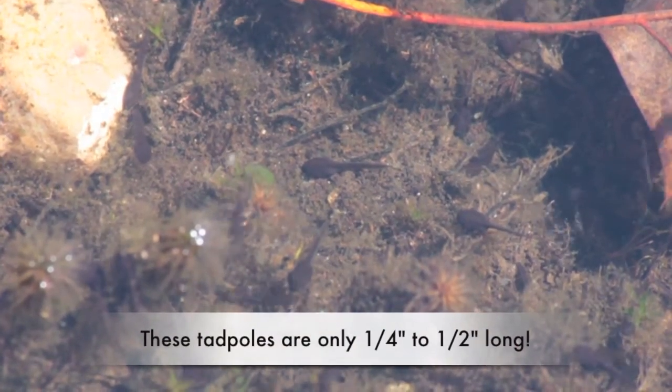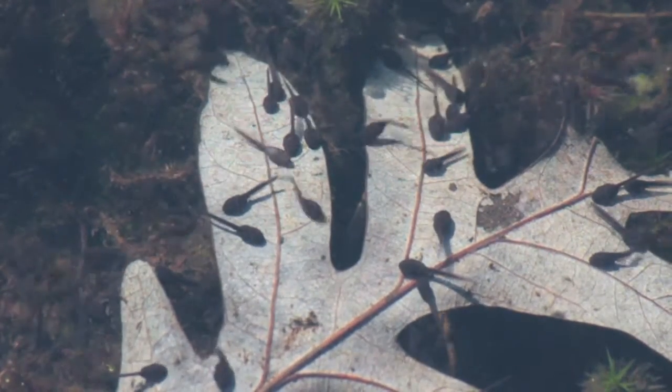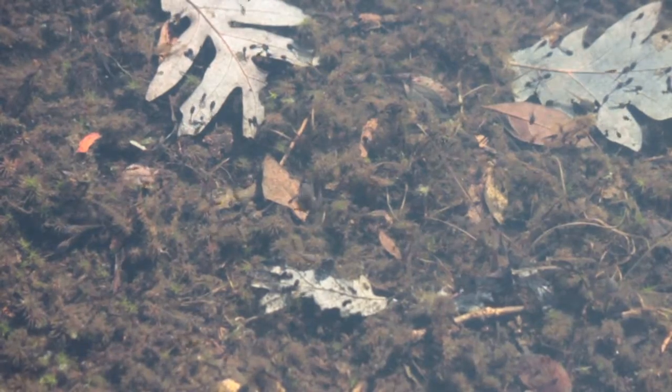They have gills located just behind the mouth. The tadpoles can avoid predation by staying in shallow water and swimming in large schools.